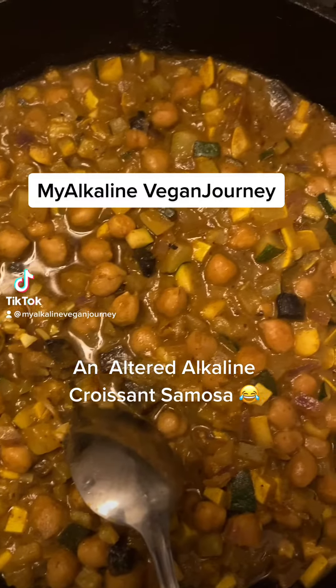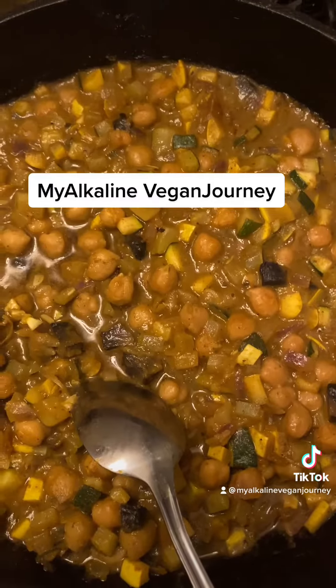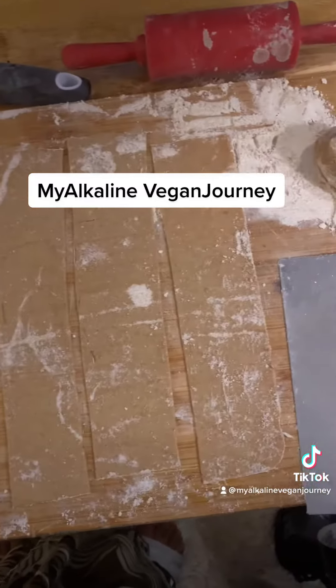Hi guys, this is Robin from My Alkaline Vegan Journey, and I have to tell you this dish was amazing. This was like a Saturday clean-out-the-refrigerator type of meal, started with some avocado oil in a pan.